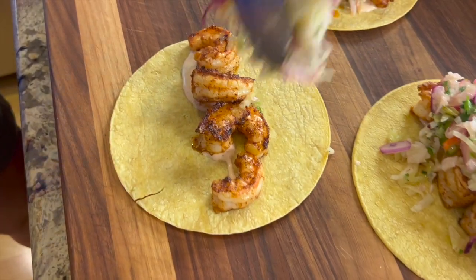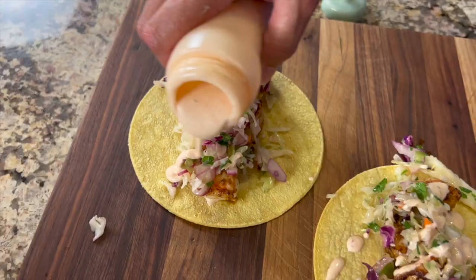Some of you have been asking for a Mexican type recipe, so today we're making spicy shrimp tacos. Delicious, guys. These are quick and easy to make, and it's very healthy, and it's even gluten-free.